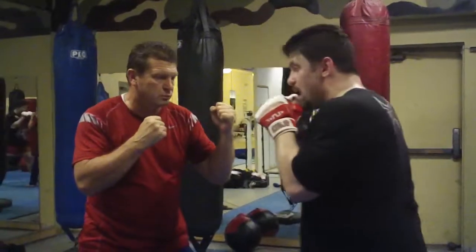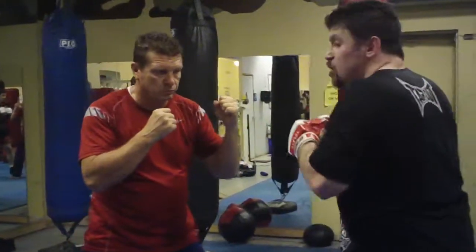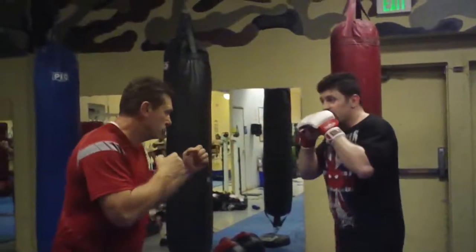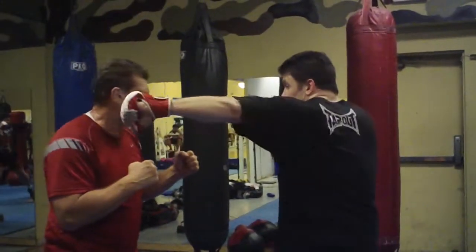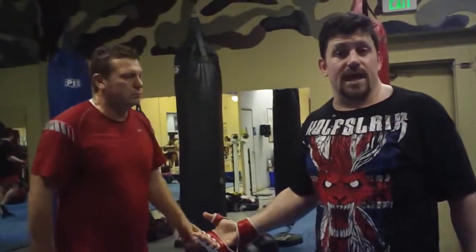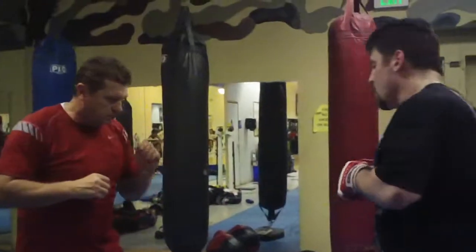You're going to shoot it like a jab and then hook in, tricking his eyes and his brain. Hook, hook — this one's like a cross hooking in. So you can go 7-8, 7-8 combination. Or you can do a 1-2-7 Russian long hook, then 11 overhand. You can do 1-2-7-11 into a takedown, into a clinch — going into some kind of takedown attack.